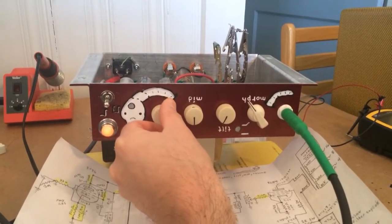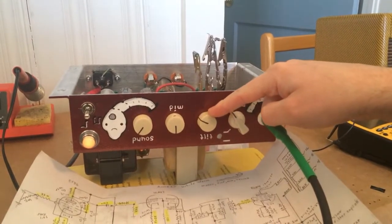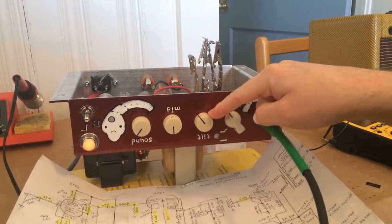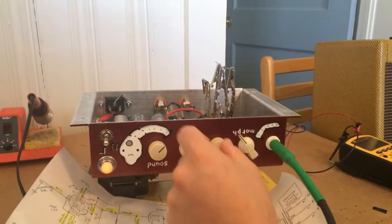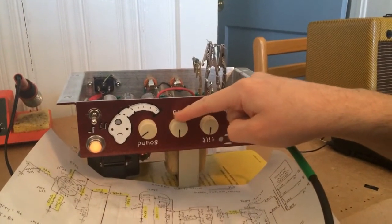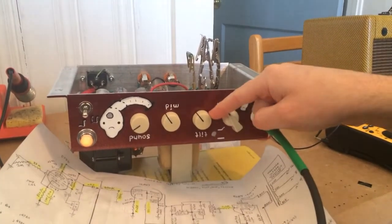Here's kind of our clean sound. This tone stack — I'm not 100% sure I like it. It's called the Bone Ray tone stack. It's just not very intuitive; it's kind of all over the place.